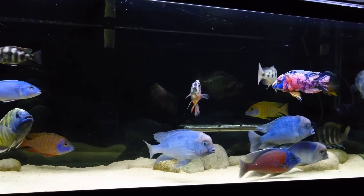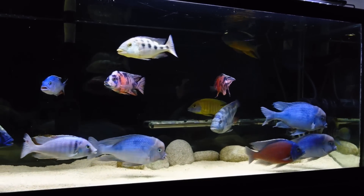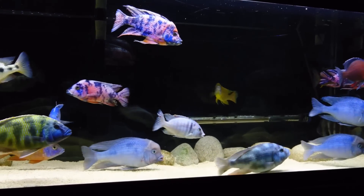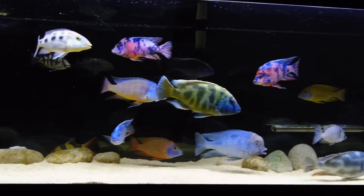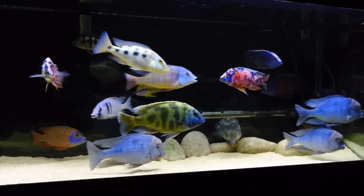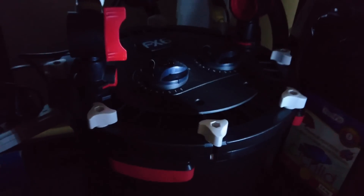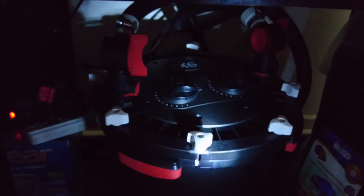So that means I need to get a filter for this 125, and after many years of Eheim and many years of reviewing which filter would be the best suited — the best bang for the buck — I decided on the Fluval FX6. As you can see, that is exactly what I decided to get.